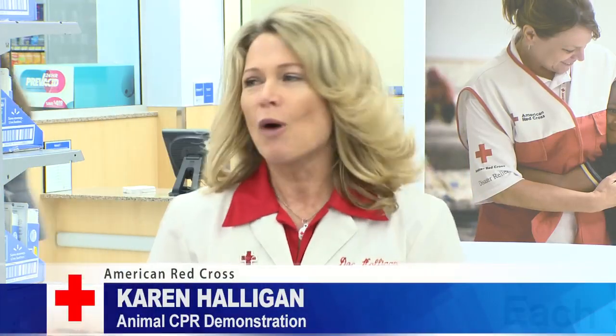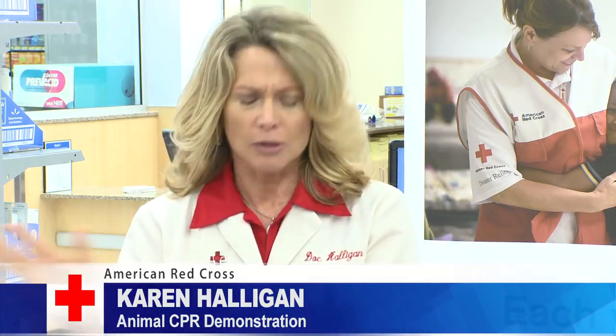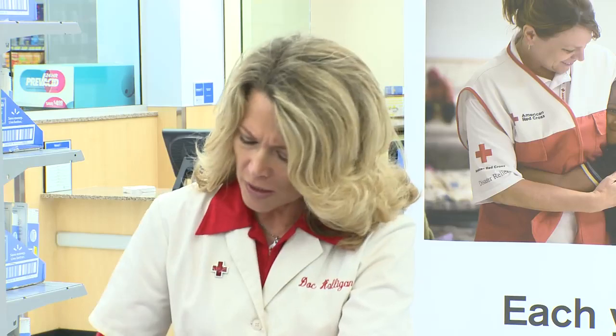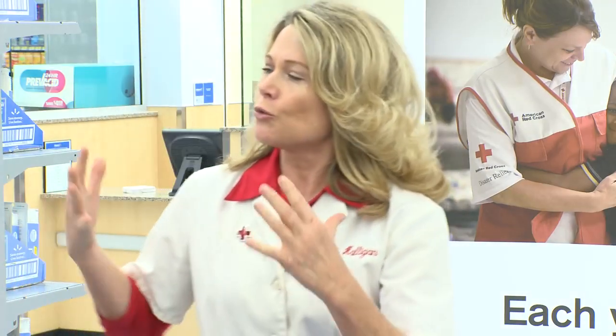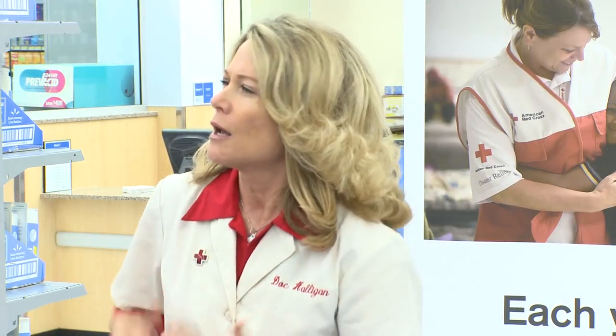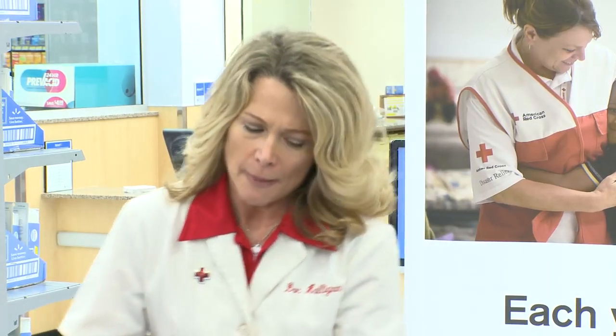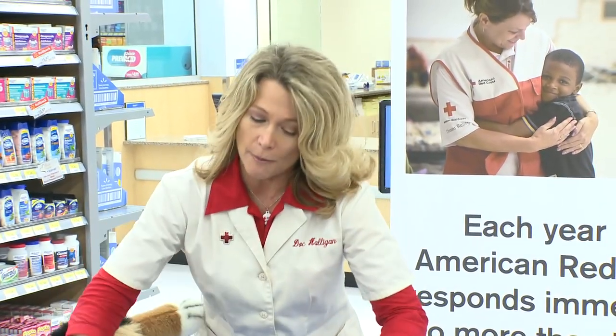You do not want to attempt CPR on a conscious animal. You don't want to attempt it on a conscious animal. Why? Because you're going to get bit. So you perform CPR when an animal is unconscious and their heart's not beating. So how can you tell if an animal's unconscious and they're not breathing?